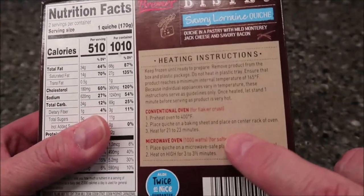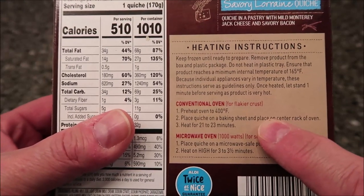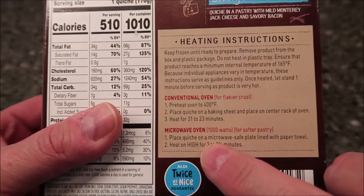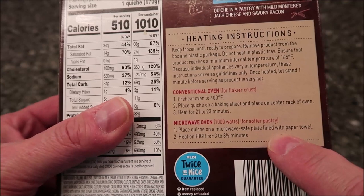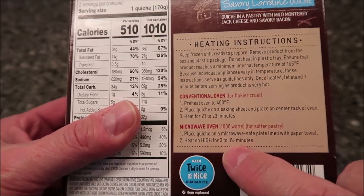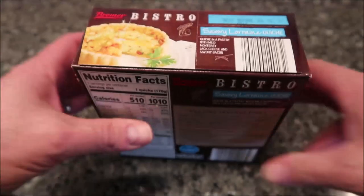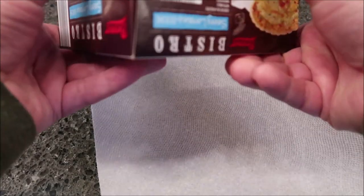You can do this in the conventional oven, which is probably the best way honestly, but you don't usually have a conventional oven at work, so we're going to do the microwave. Place the quiche on a microwave-safe plate lined with a paper towel, then heat on high for three to three and a half minutes — I'll probably just do three minutes. Let me get a paper towel and lay it underneath, along with a paper plate.